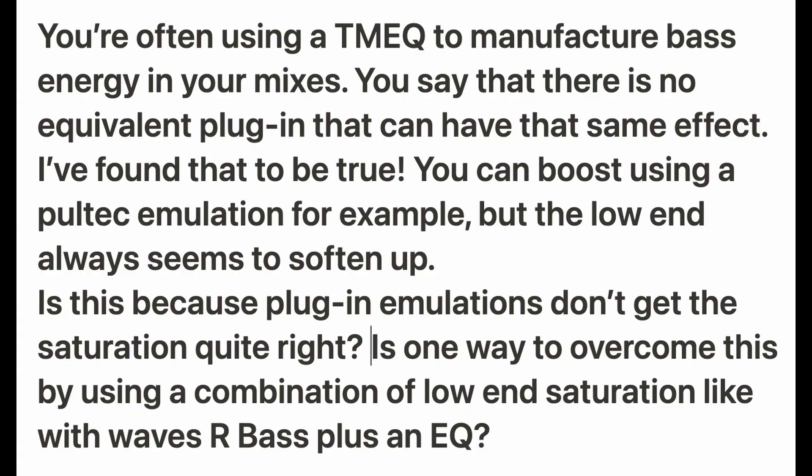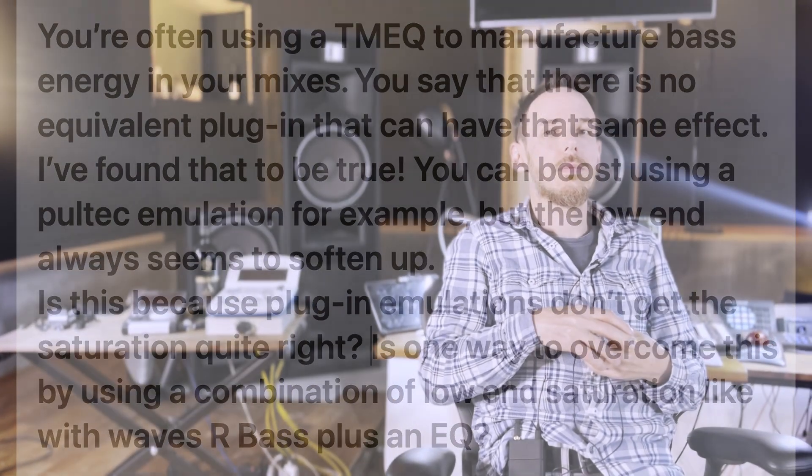You're often using a TMEQ to manufacture base energy in your mixes. You say that there is no equivalent plug-in that can have the same effect. I found that to be true. You can boost using a Pultec emulation for example, but the low-end always seems to soften up. Is this because plug-in emulations of EQs don't get the saturation quite right? Is one way to overcome this by using a combination of low-end saturation like with Waves R-Bass plus an EQ?